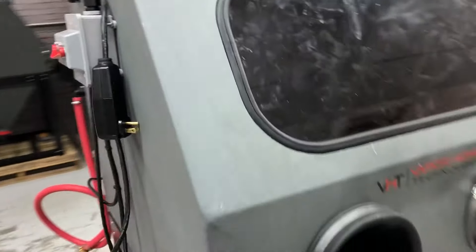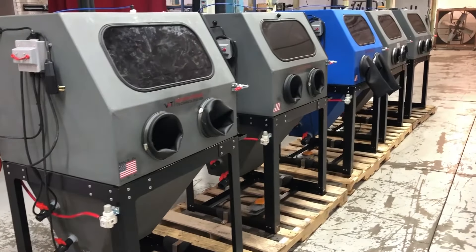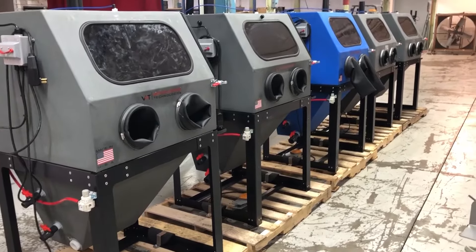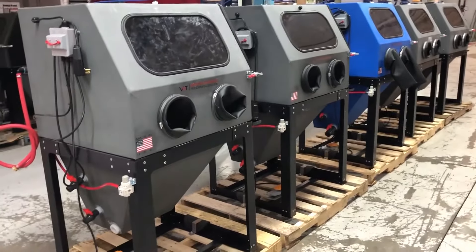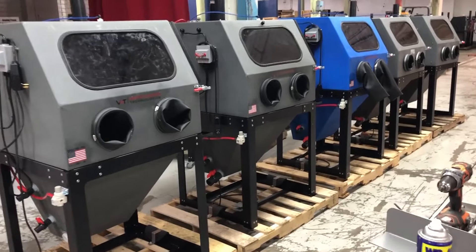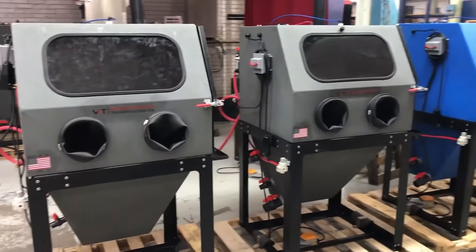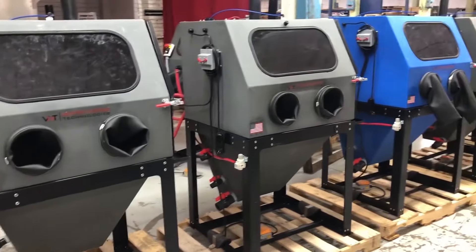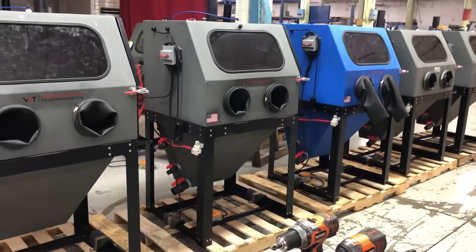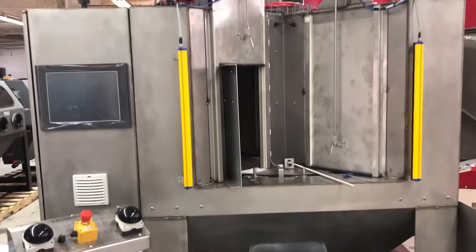We don't build anything that's going to tear up and destroy itself within a year — because we put a lifetime warranty on it. Hopefully that helps you decide a little easier. Keep in mind every machine has different bells and whistles. It's like buying a car — sometimes you have to compromise, but our sales team is happy to help you decide what machine fits your needs, and they do it every single day.